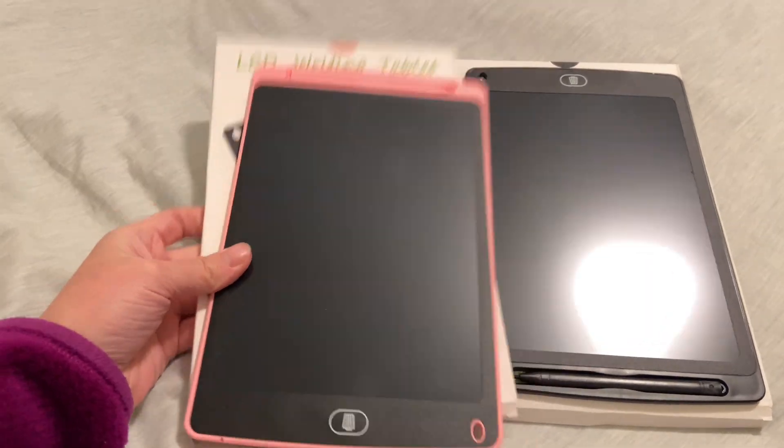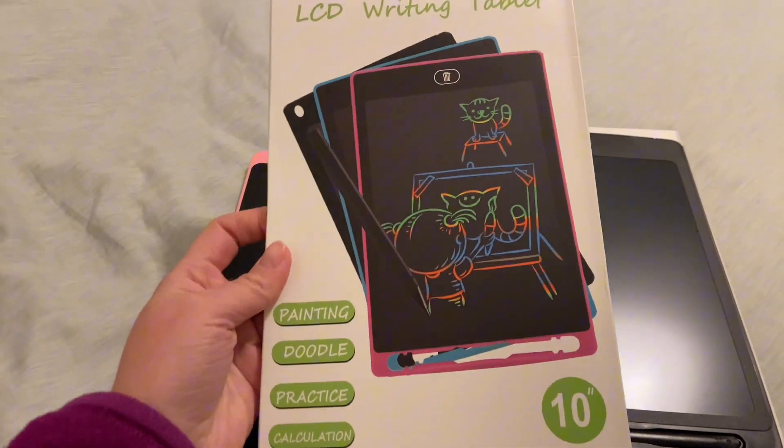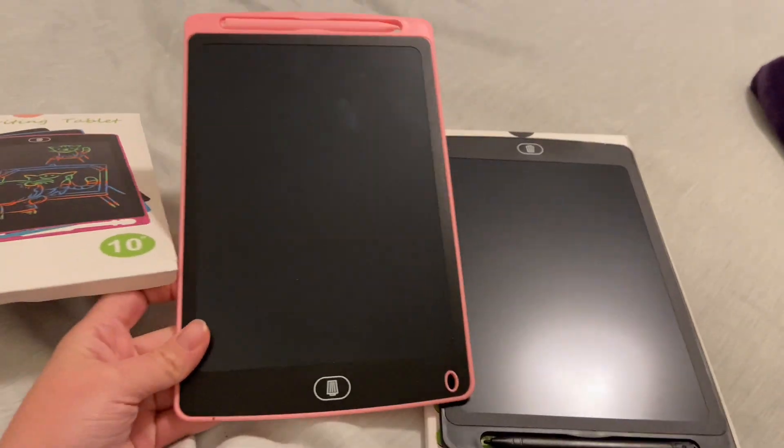LCD tablets are a great way to entertain your kids. This set comes in a two-pack — it comes with pink and black.